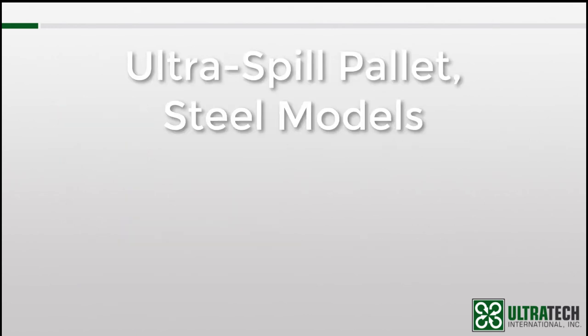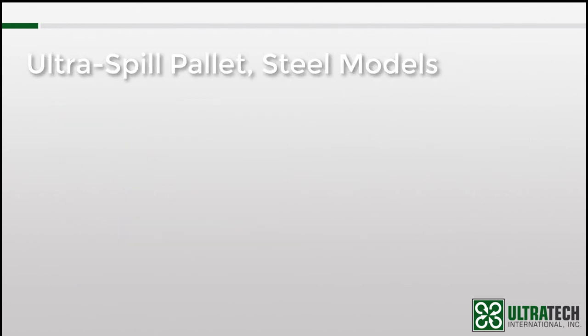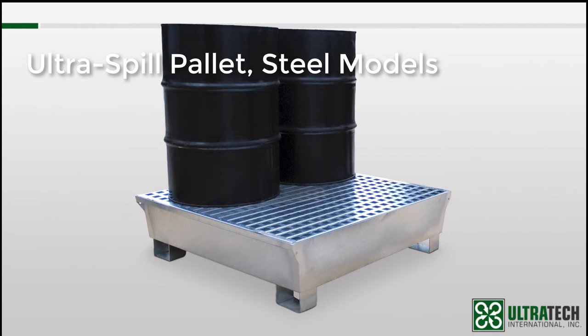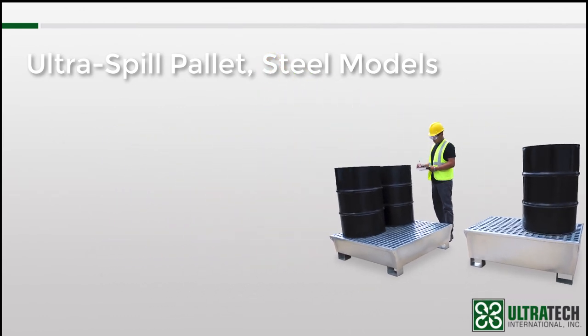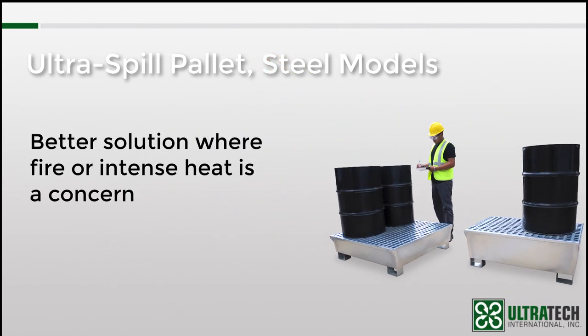Last but not least, we have the Steel Model Ultra Spill Pallets. As with all of our spill pallets, the Steel Model has the same purpose: to contain leaks and spills from drums. So why steel? It's pretty simple — because it doesn't melt. Polyethylene has outstanding chemical compatibility, but in intense heat or fire, it'll melt. A melted pallet is an unstable pallet, and it won't do well at spill containment. The last thing you need in a fire is 55-gallon drums of hazardous or flammable material spilling and making a bad situation worse. For those applications where fire or extreme heat is a concern, the Steel Model Spill Pallets can be an excellent solution.